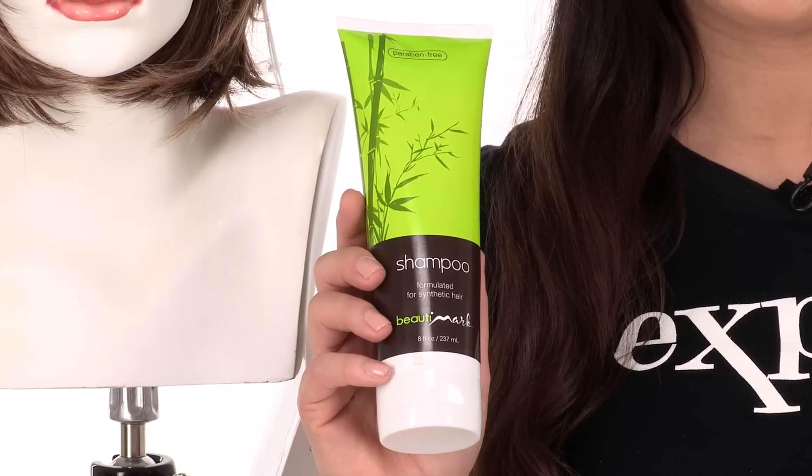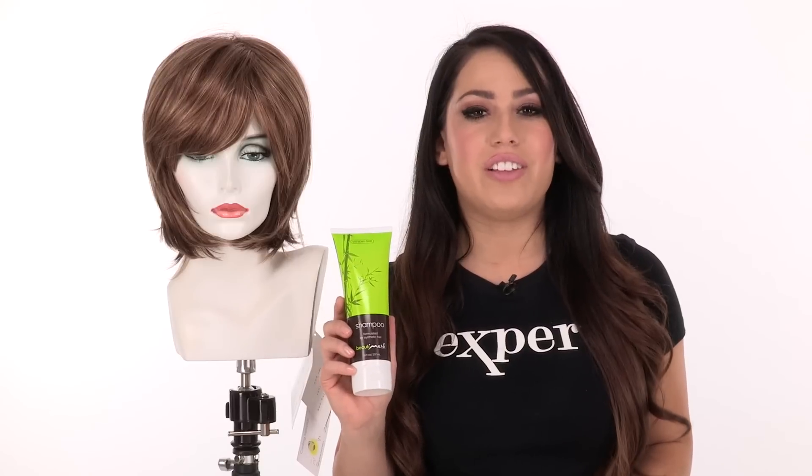Everything on Tony makes it flattering and comfortable. I recommend using synthetic safe products to keep all of your wigs looking their best and to prolong the life of the fiber.